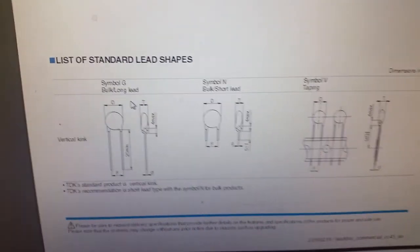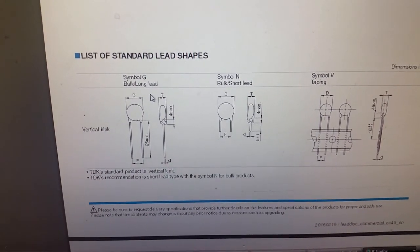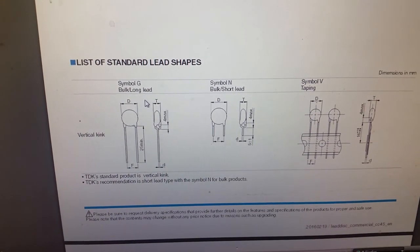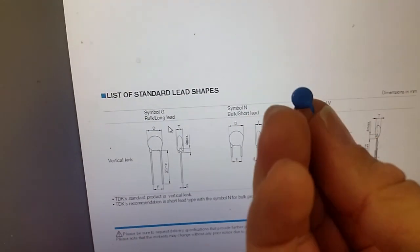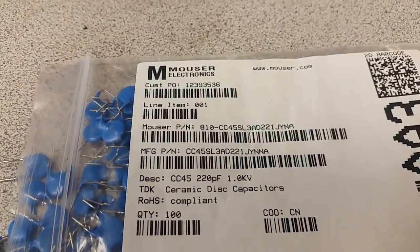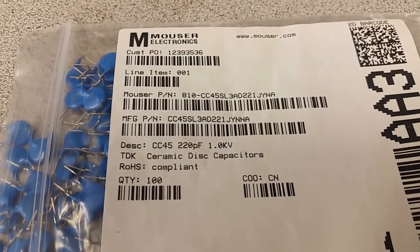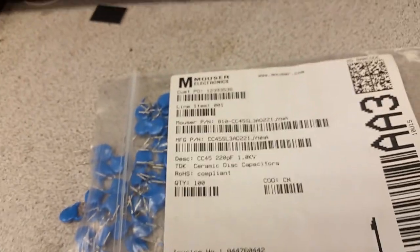More importantly, I went to the data sheet page, which shows several different versions of these capacitors. One with a vertical kink has long leads; one has short leads. The short lead version shows 5.1mm, and that is what I have. The part number is CC45SL — where 'SL' almost certainly means short lead — followed by 3A, D221, J, Y, and A.